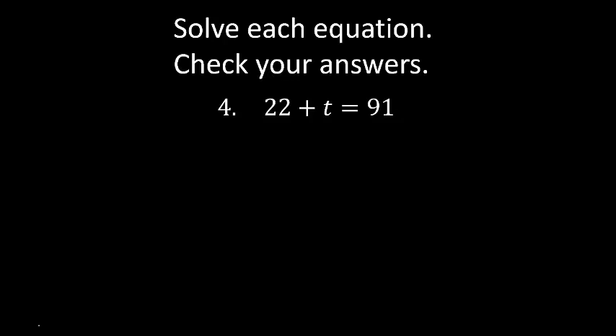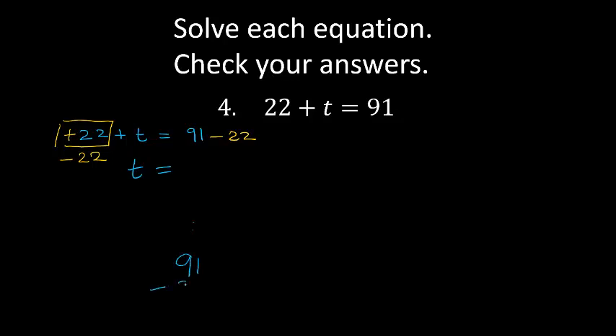Question 4: 22 plus t equals 91. I want to get rid of this 22. Because there's no sign I know it's positive 22. So how do I get rid of positive 22? I do the opposite on both sides, so I'm going to say minus 22 and minus 22. 22 minus 22 is 0. So I've got t on the left hand side, equals 91 minus 22. 1 minus 2 is not possible, so I borrow 10. 11 minus 2 is 9. 8 minus 2 is 6. t equals 69.